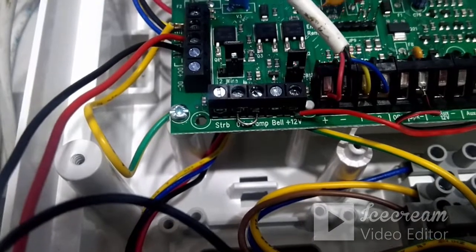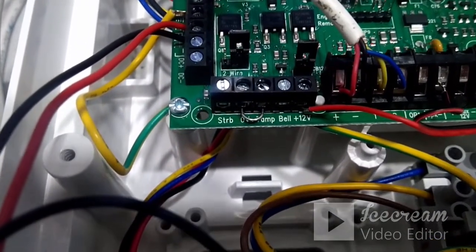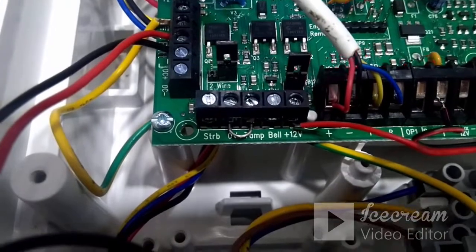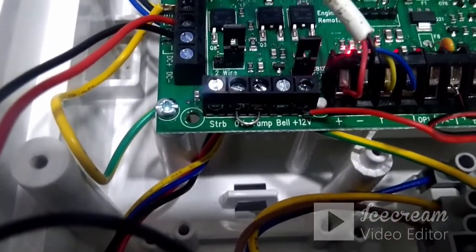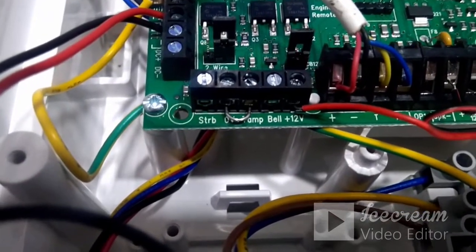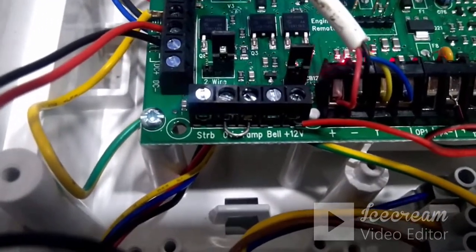On the panel's sounder connection there are five pins: plus 12V, bell, tamp, 0V, and strobe. If the sounder is a Texicom sounder, the same five pins are available on the sounder side as well. What you need to do is remove the jumper shorted between 0V and the tamp terminal, then connect all five terminals with the sounder. This is how you connect a Texicom sounder with this panel.